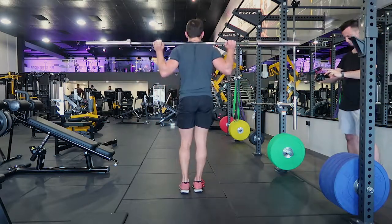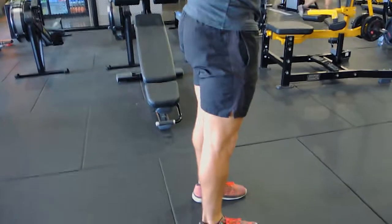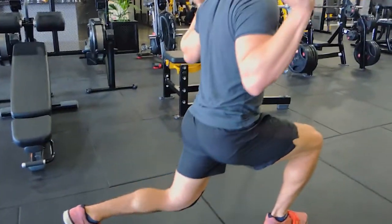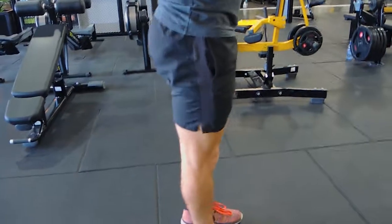I'll show you what I don't want you to do: stepping back first, then up. What I do want — one more time — stepping forward, 90 degrees in both knees, pulling up with the front leg. Every time, your knee is tracking outwards, not buckling inwards. That is the barbell walking lunge.